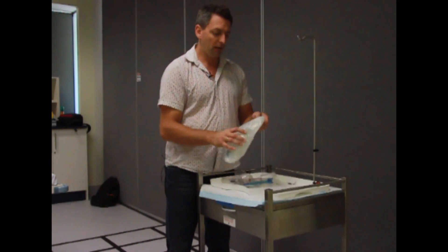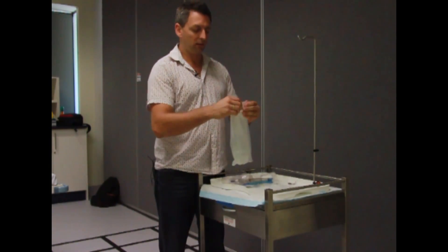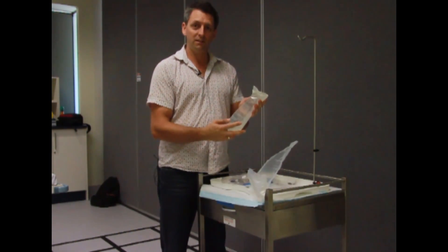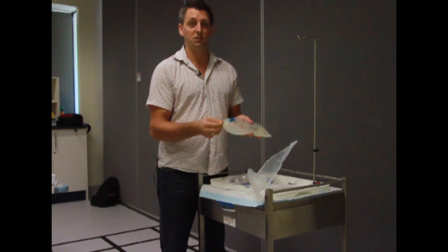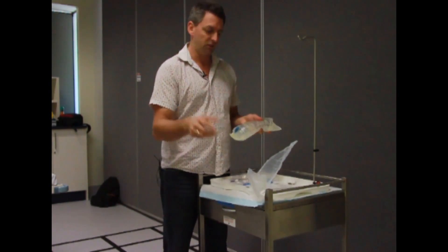I've got a litre bag — make sure it's in the outer casing bag. If you ever find a bag that has just been opened like this, don't use it, because you can tamper with the port; things can be injected and you won't know. So if you see a bag like this, discard it and just get a new bag.